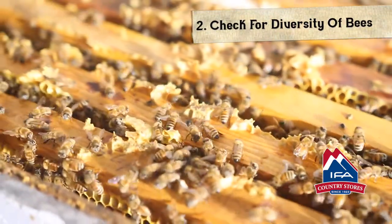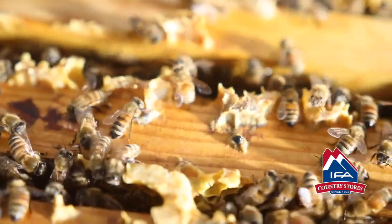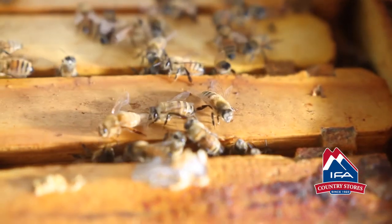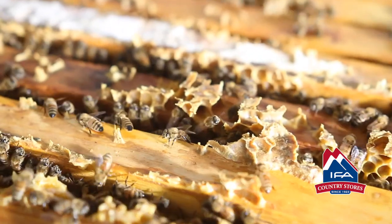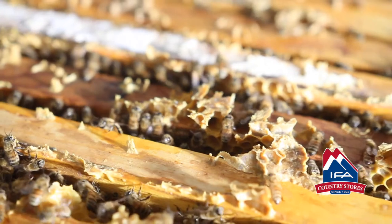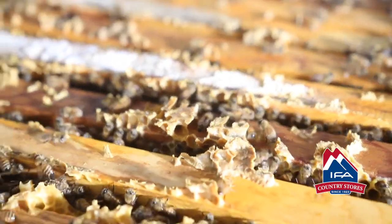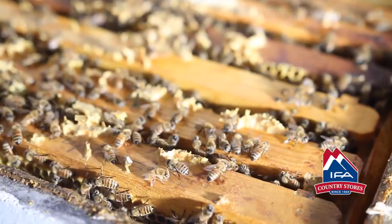When you look at a honeybee, look at the back end of them. See this one — the stripes on there — and see how it's different from this bee right here. That stripe pattern is different because these are different dads. When the queen breeds, she'll fly and mate with 0 to 25 different drones. The diversity of the colony — how many drones she mates with — is how different the bees are. If she only mated with one drone and a virus came through that they were susceptible to, then all the bees would die. If you get 25 drones, it's only going to affect 1/25th of the population.